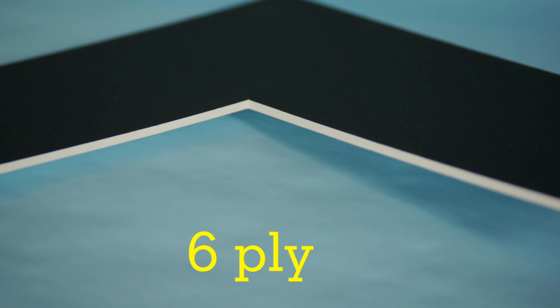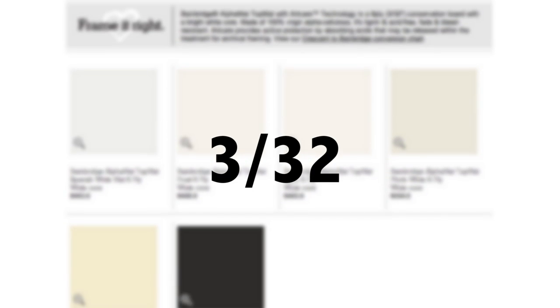This provides active protection against acids that may migrate to your art substrate. These mats are generally three thirty-seconds of an inch thick.